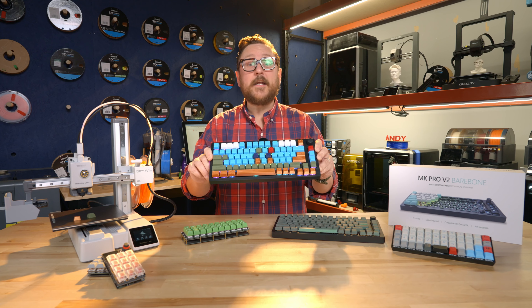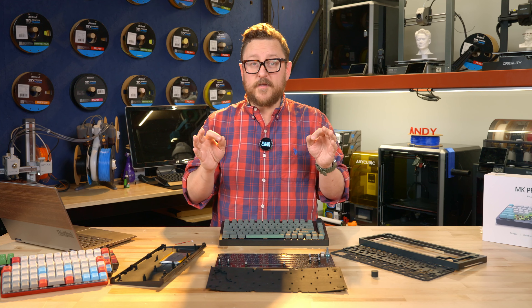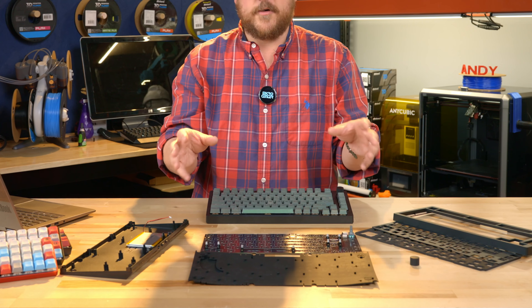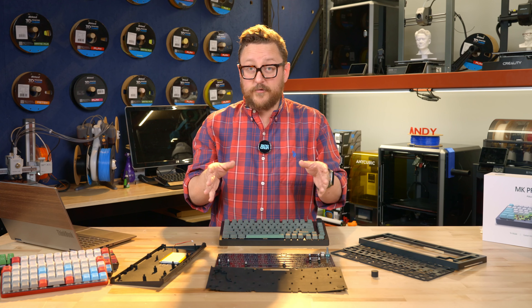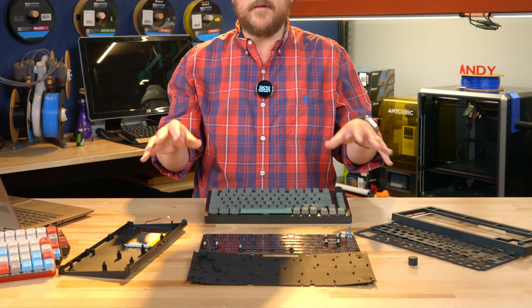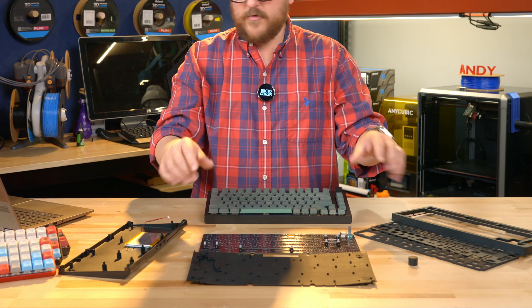But in order to do that, we need to go back in time. So the first thing to know is when you get this bare bones kit, it won't be dissected like this — it'll be pretty much all together. All you'll have to do is install the switches and the caps. But we've gone ahead and dissected it just so we could give you an idea of what's inside of this mechanical keyboard.